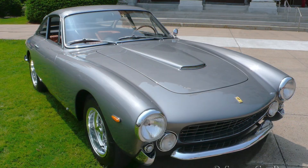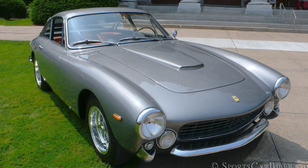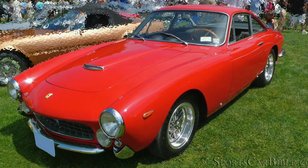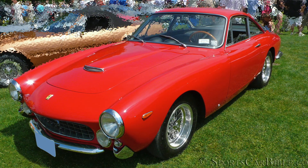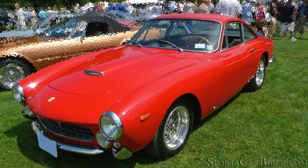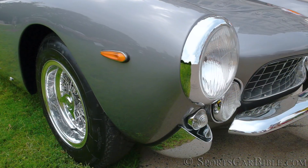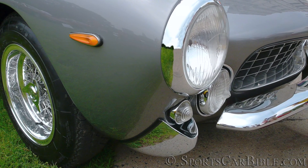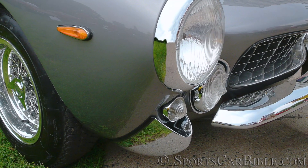The 250 GTL was penned by Pininfarina, then coachbuilt down the street from Ferrari by Scaglietti. The body panels were made out of steel, except for its doors, hood and trunk lids, which were made out of aluminium. It received exposed upright headlights and a three-piece chrome bumper that included two extra small vertical bumper elements underlining the turn signals — like a cornetto, or an ice cream if you will.